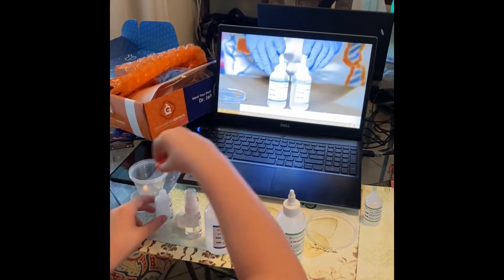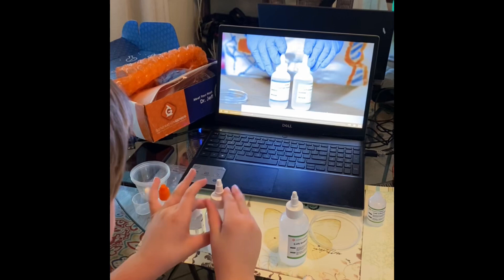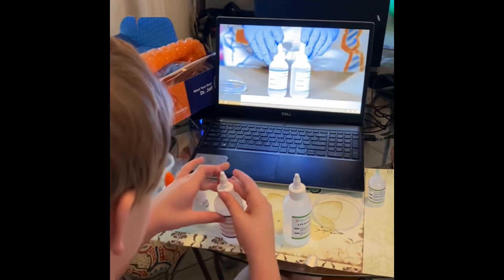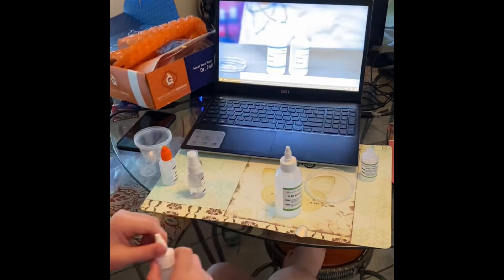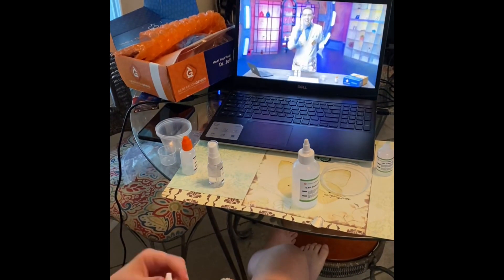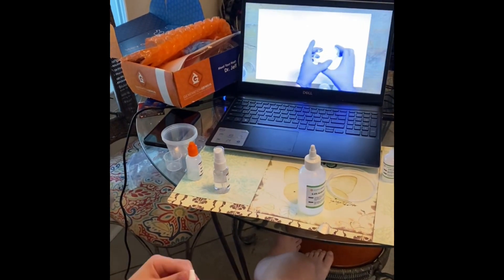When these two liquids mix, it makes a chemical reaction. What's going to happen? Well, I don't want to give away the secret just yet. So here's what we do — this is called a petri dish.